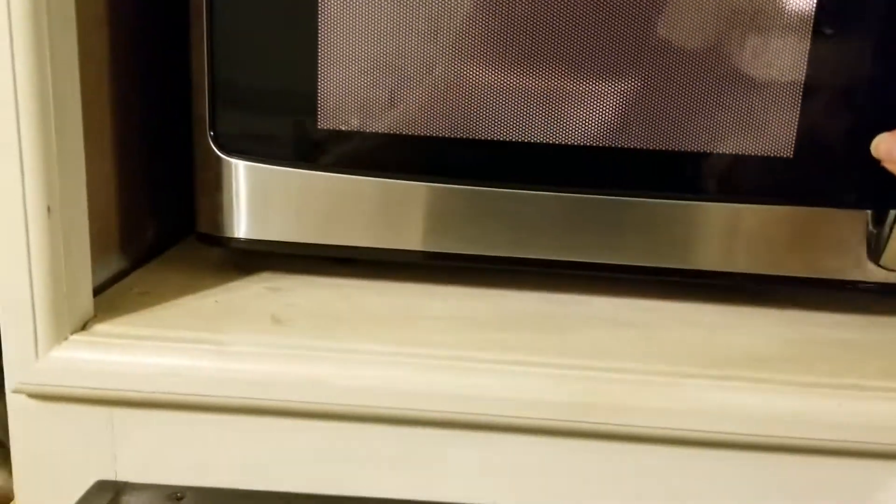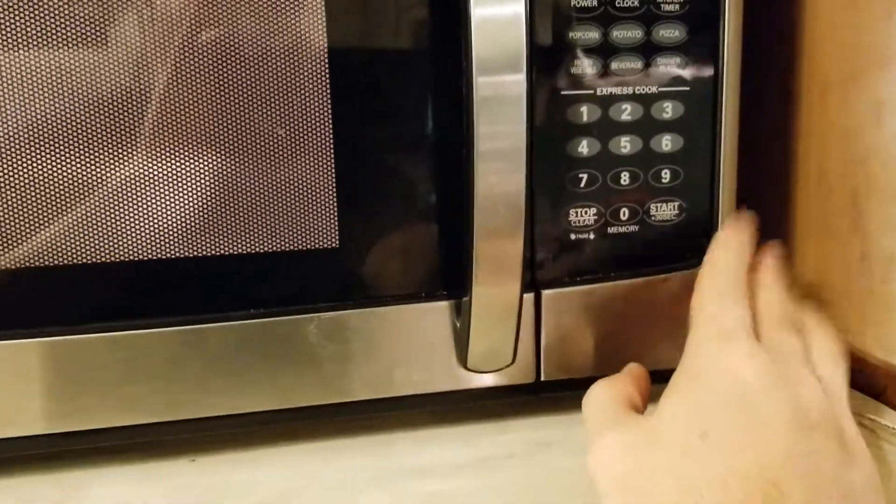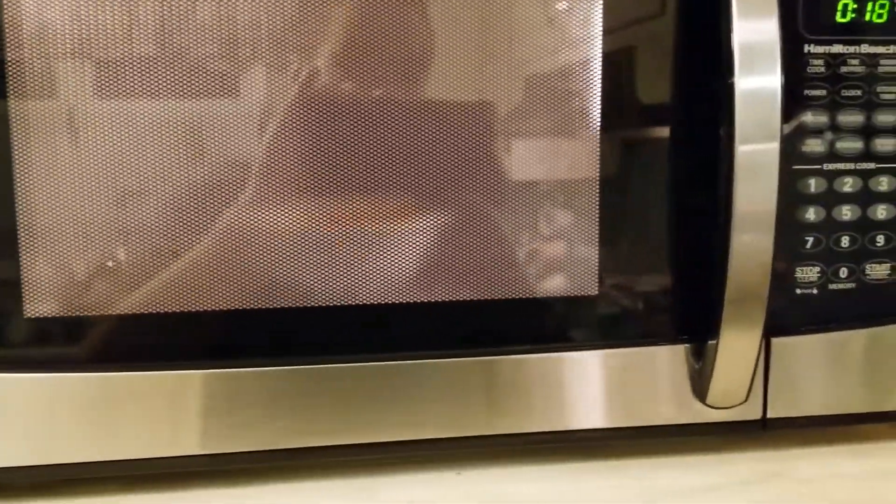I put the bowl back in the microwave. I'm just gonna do 30 seconds at 100% power, because it's just about warm — it just needs a little more. I didn't even cover it this time.